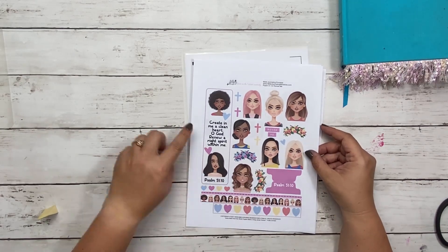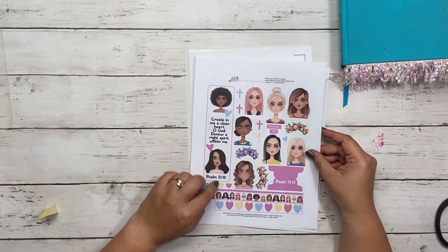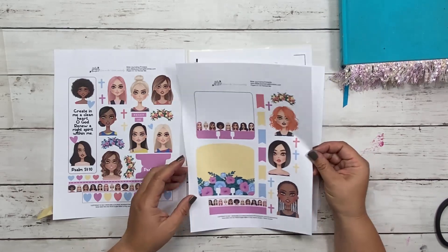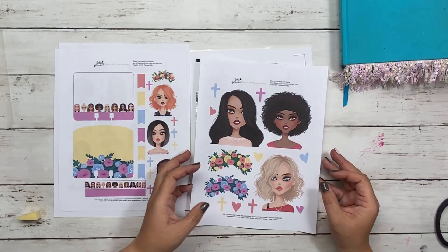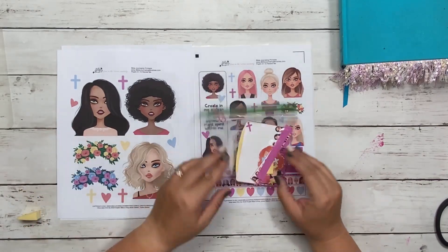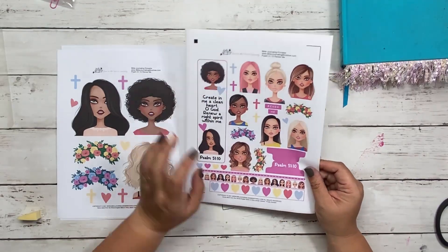I do love this kit. It's so beautiful — it's got all different types of girls, different color hair, different skin tones, whatever you like. We've got Psalm 51:10. The verse says 'Create in me a clean heart, O God. Renew a right spirit within me.' We've got these girls in the washi with the hearts. We have our Faith Dex cards with more options for girls, and then the larger ones for your larger size Bibles. I have mine printed out — my Faith Dex card cut out, ready to go, and my two-inch Bible journaling printable ready to go on sticker paper.